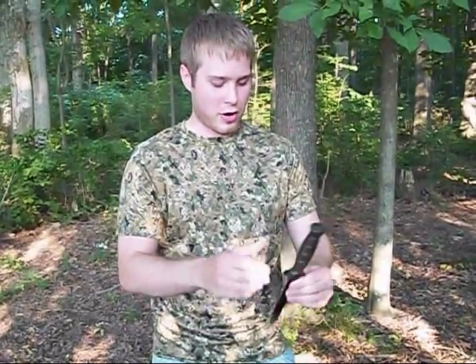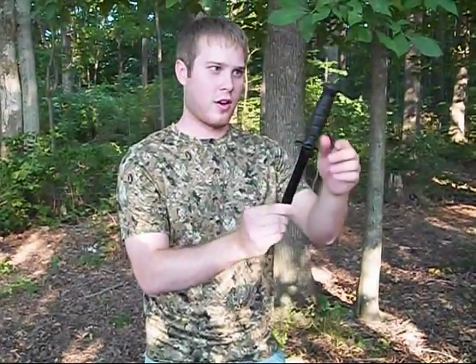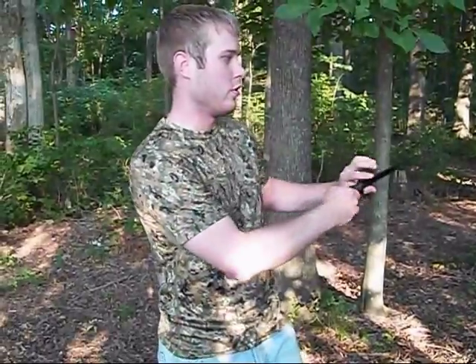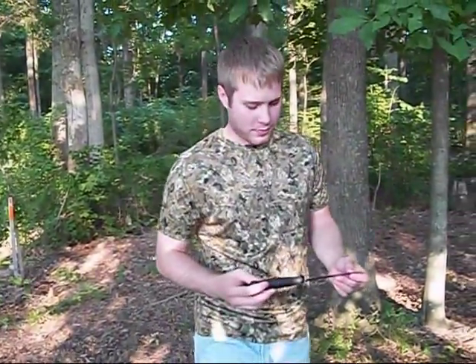As you can see, the Glock field knife can be effectively thrown. I've had a little practice with it, and I've been throwing from the blade-down position — I haven't really tried it from the handle. I have to look at the tape later, but I think I got at least two full rotations in from about 15 to 20 feet. I hope you guys enjoyed it — see you next time.